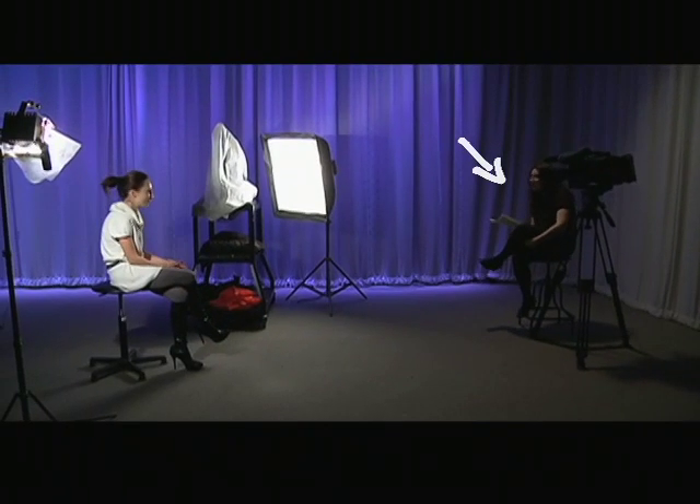First, let's cover the framing. Our guest is looking slightly off-camera to the person that they're speaking to. You'll usually want that person sitting close to the camera so that the guest isn't looking too far away from the viewer. When that happens, it's a little distracting and awkward to the viewer, and it can be a little less engaging to watch.